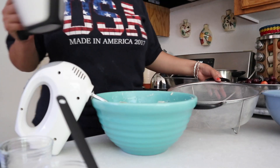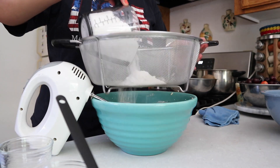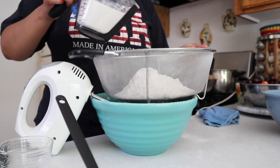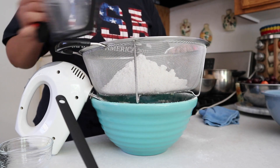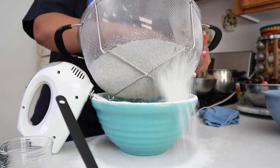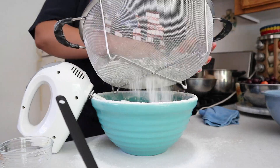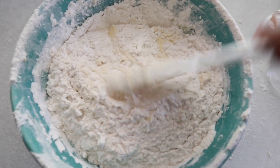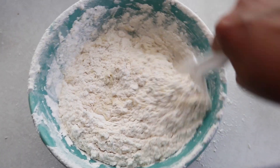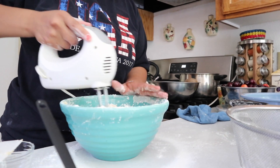After that is all mixed up together, we're gonna be sifting some all-purpose flour and we'll be using three and a half cups of flour. Then we'll be adding some baking powder, about one tablespoon. Then we're just gonna mix it all up by hand first so the flour doesn't go flying everywhere before we use the electric mixer.